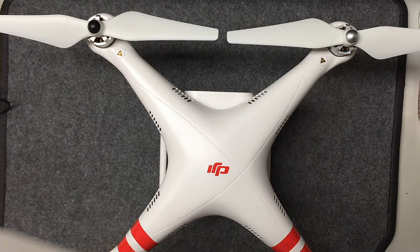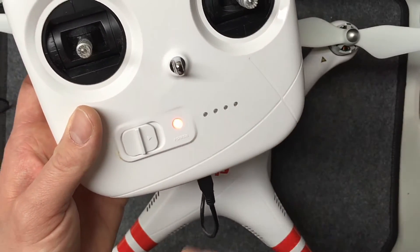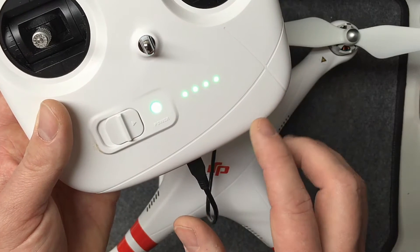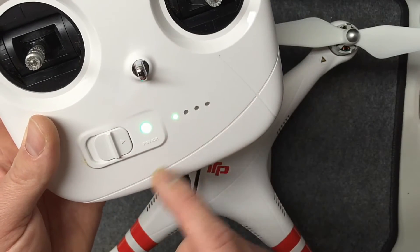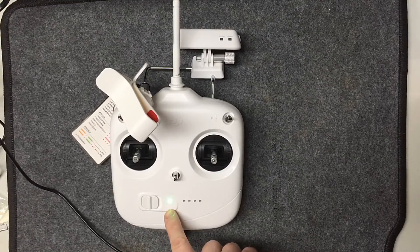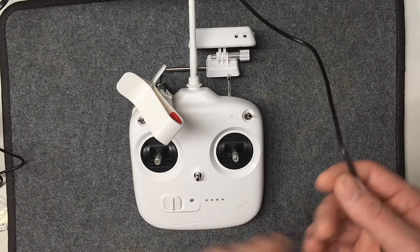Let me show you how to tell the battery status and how far it's been charged — same idea as the Phantom battery. You can turn it on and it'll show you it's charging. Once the LED turns green instead of red while the controller is off, you know the controller's internal battery is fully charged.